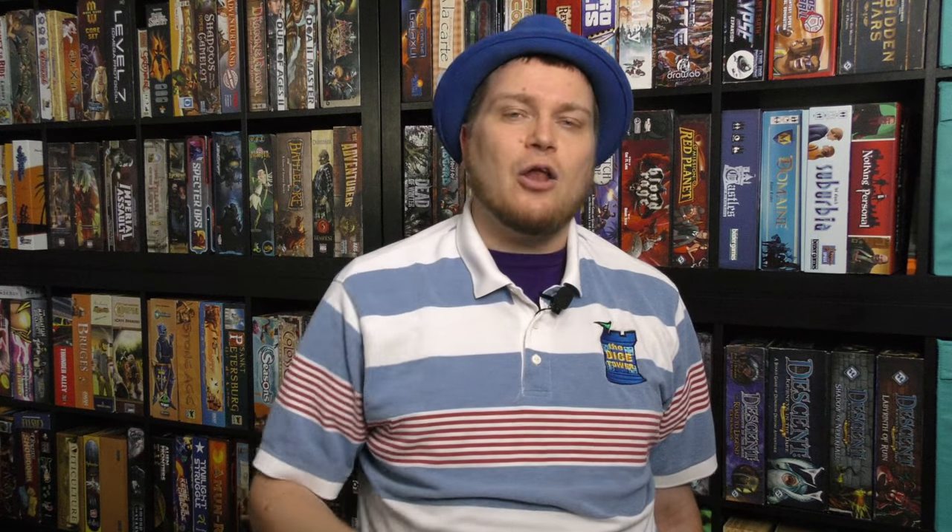I'm always looking for good kids games, especially ones that need batteries electronically. Look at this — the spoon is going to change color. There actually is no spoon. Let's take a look at the game.